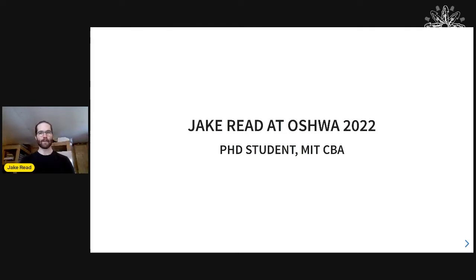My name is Jake Reed. I'm super excited to be here at OSHWA in 2022. I'm a PhD student at the Center for Bits and Atoms at MIT, which is actually where Nadia came from — she's one of our alums.